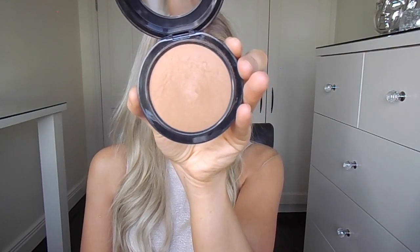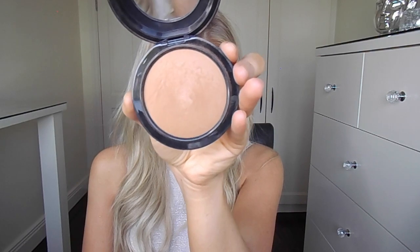Moving on to bronzer, I'm going to use my MAC Mineralized Skin Finish in the shade Dark Tan. I use this lightly in the areas that you would usually bronze or contour. I don't really contour as much anymore — I just use this to give dimension to my face while bronzing it up as well.